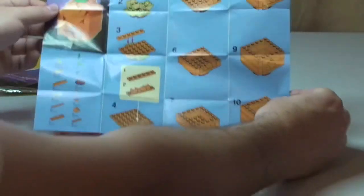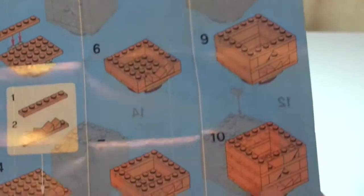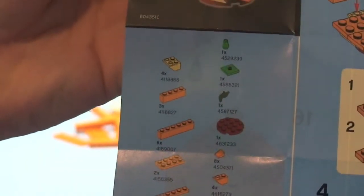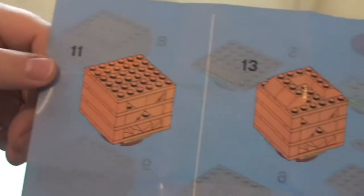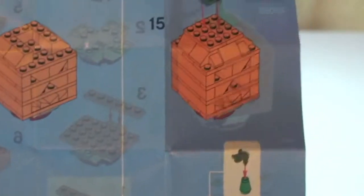Here are the instructions. There's our instruction sheet, and there's the inventory. So what you could do, if you get hold of those pieces, you can build this yourself. On the other side — okay, so that's our instructions for this particular set.